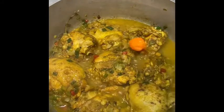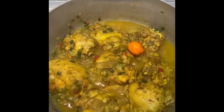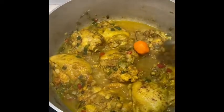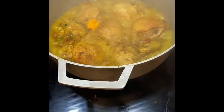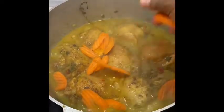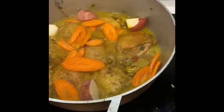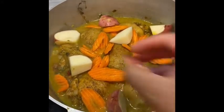My chicken has been cooking for approximately 20 minutes. I'll go ahead and add the scotch bonnet, then cut up some potatoes. I already have some carrots pre-cut. I'll let them cook down with the rest of the chicken. I want my chicken really tender, so the overall cook time will be about 45 minutes to an hour. After about 45 minutes, I'll add the carrots and potatoes and let them cook down with the chicken until it's all done.